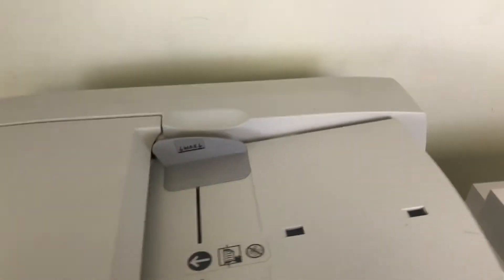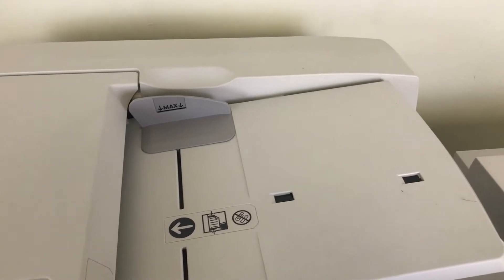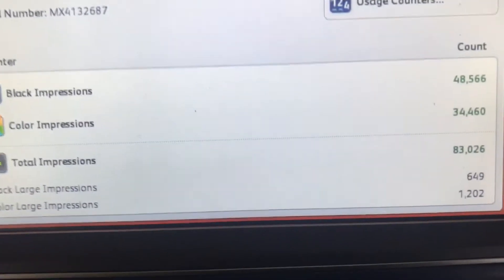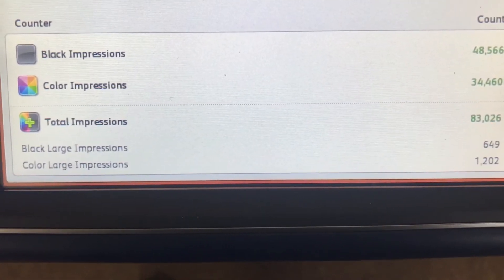The meter on this machine reads only 48,000 total black and white copies and 34,000 total color copies, as you can see here on our counter.